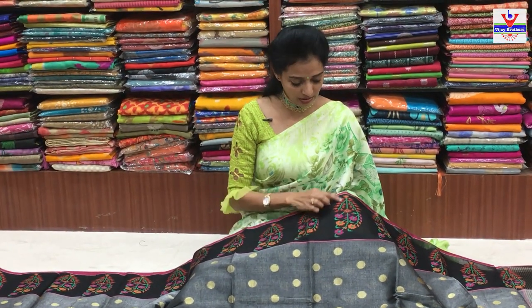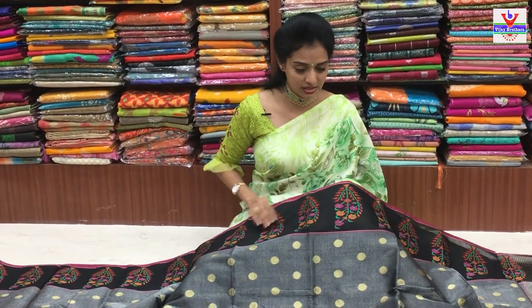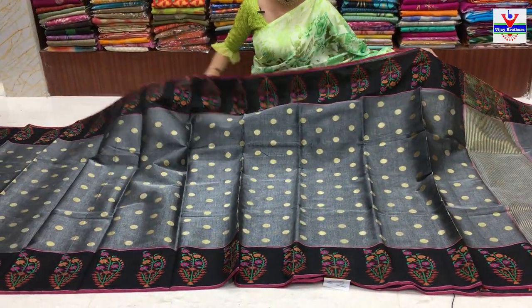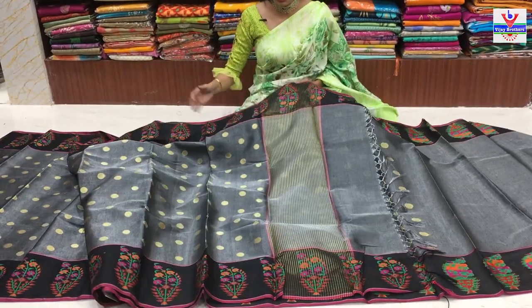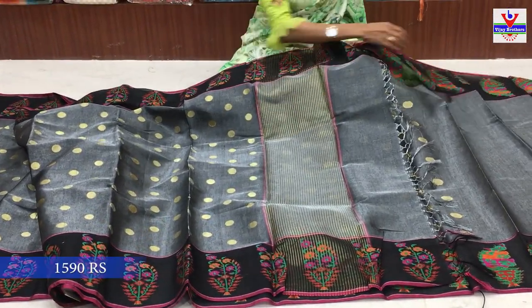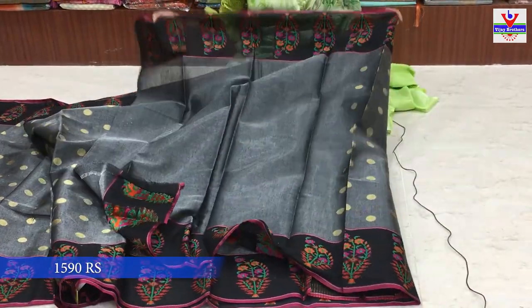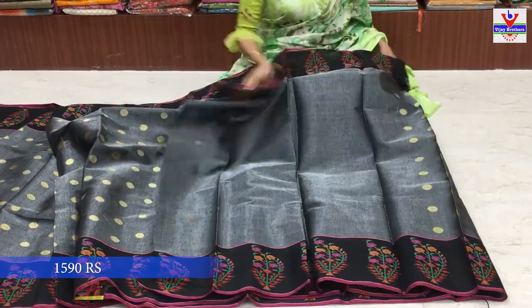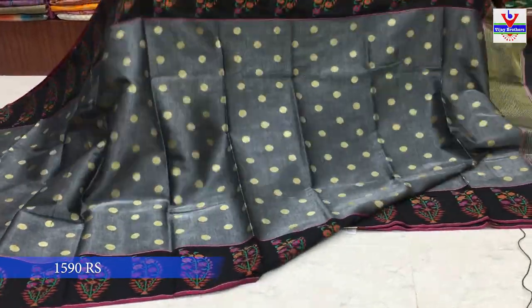Zari to kakuna thread work lo icharu. Pink, orange and red color to equal border - two sides kuda same design. Middle part lo polka dots icharu - gold color to chakka lines wise icharu. Blouse lo kuda same sari lo polka dots - same pattern antha kuda cover chesaru. Ilanti colorful combinations meemu konni varieties YouTube lo every day update chestamu.